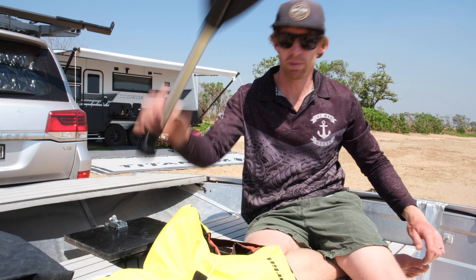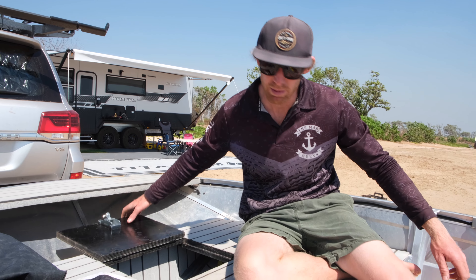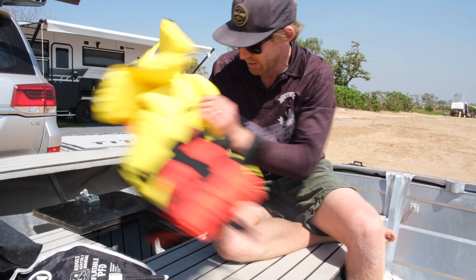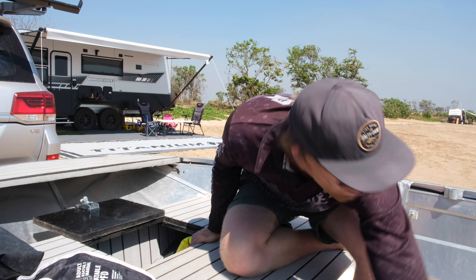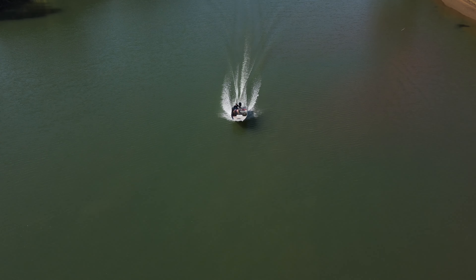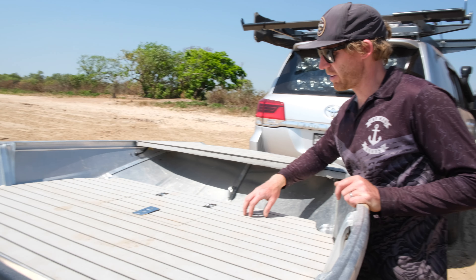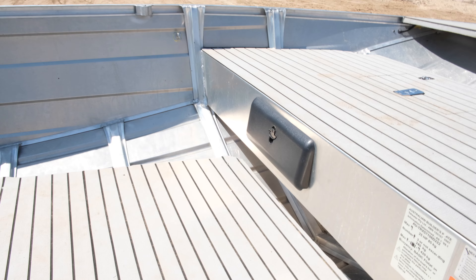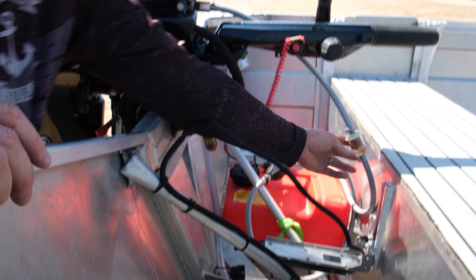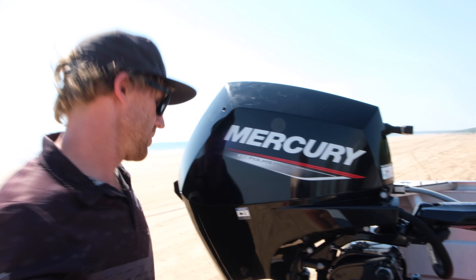We've got this nice big casting deck up the front here — basically made the boat — and a lockable hatch. Inside we've got an EPIRB, life jackets, first aid, a couple of paddles, and heaps of other stuff. We basically store everything in there when it goes up on the roof, so it's motor on, fuel tank in, chuck the sounder on, and you're good to go.